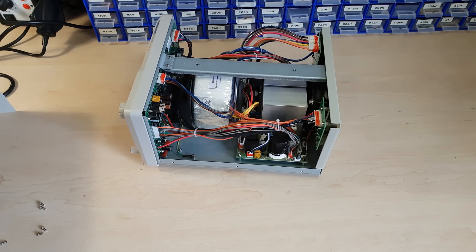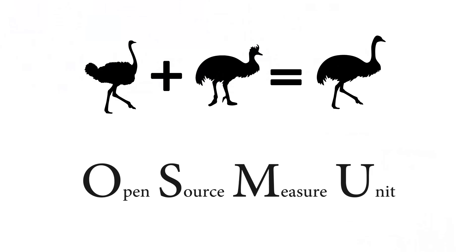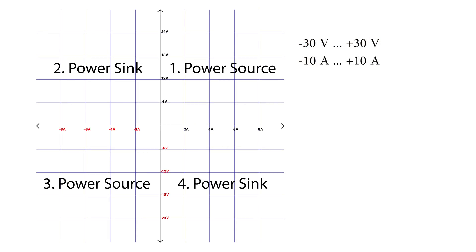Whether or not Siglent takes some of my uninformed advice and implements a few more software features, this is a fantastic power supply and it deserves a permanent spot on my desk. Those features will be in my own power supply though, that's for sure. This is the OSMU — my most ambitious project yet. OSMU is short for Open Source Measure Unit, but I'm not trying to make another pico ampere resolution device.